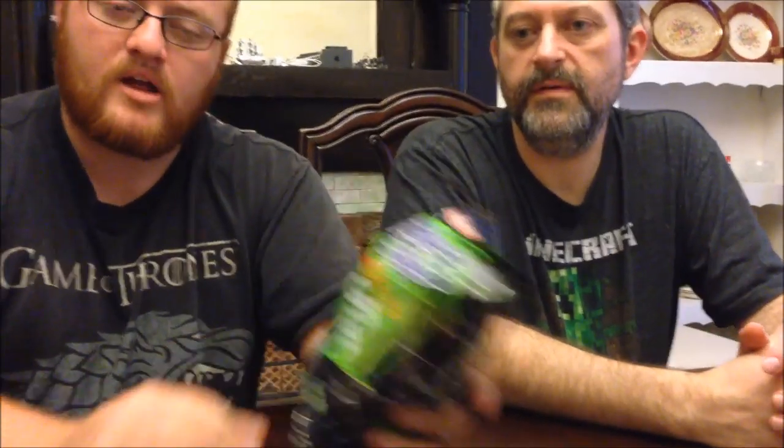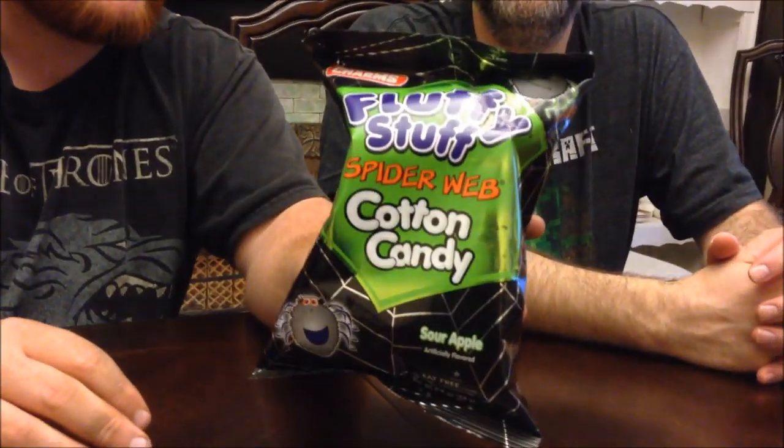Me and my dad are bringing you fluffy stuff spiderweb sour apple cotton candy. We just picked this up for a buck at Dollar Tree. You can have half a bag for 120 calories — so you can have the entire bag for 240 calories. It's not a candy bar.